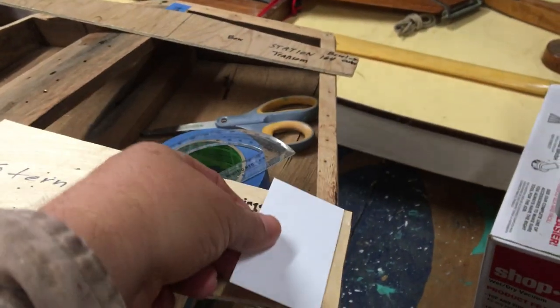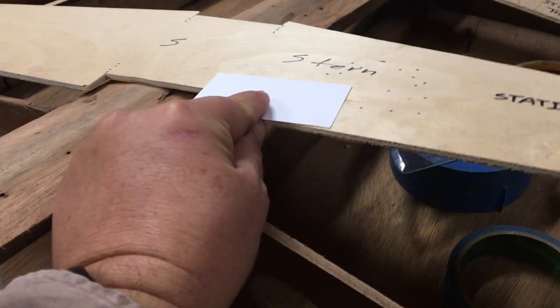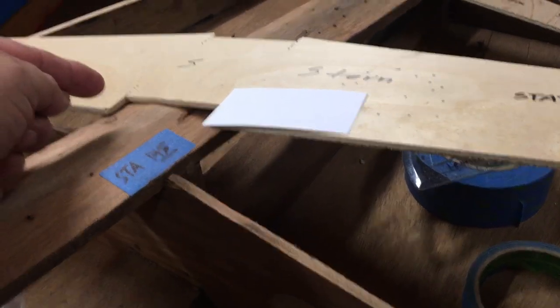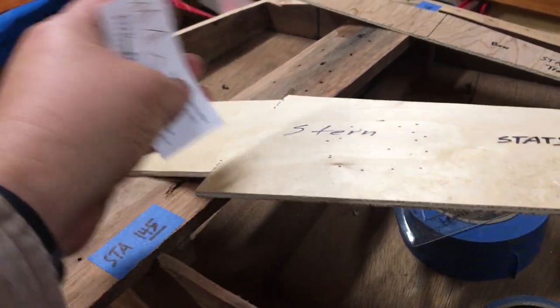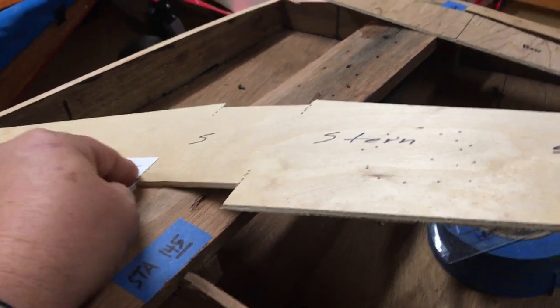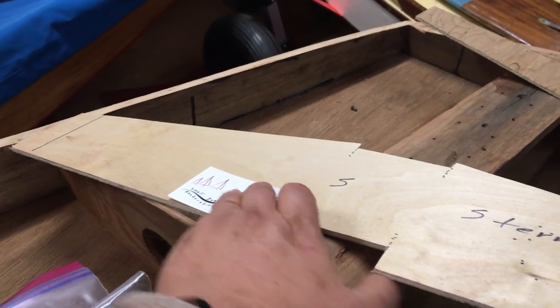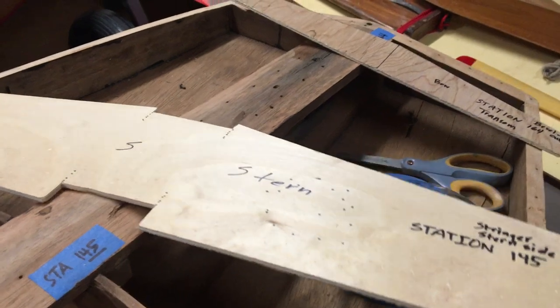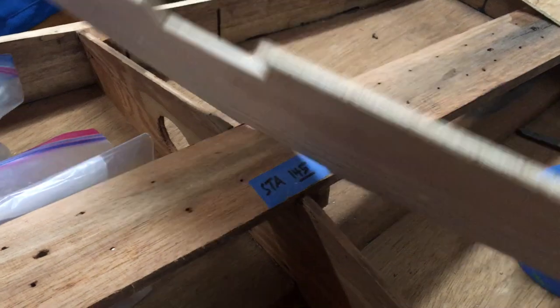Took that off, laid it down, taped it — going far enough across to where we can find the centerpiece. When we flip this whole thing over, it flips over and we just get it lined up and can draw the mirror side. Then we cross-check with measurements on the boat along the way, making sure the centerpieces are fitting over.